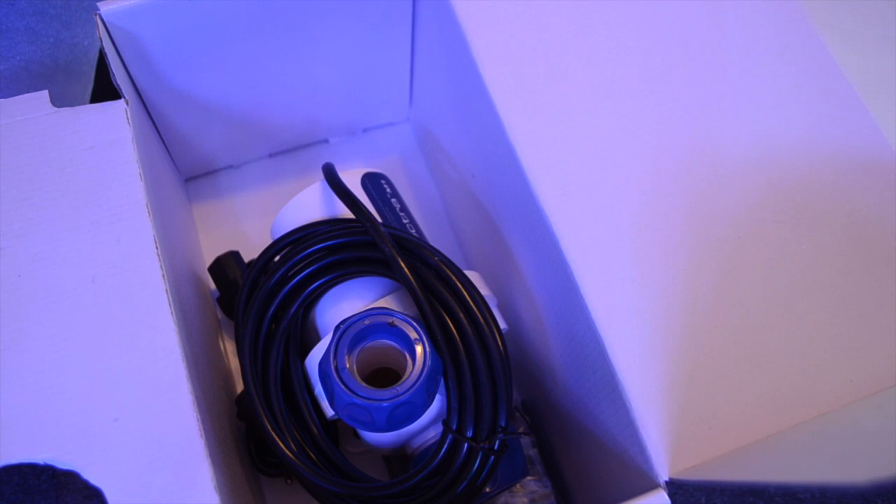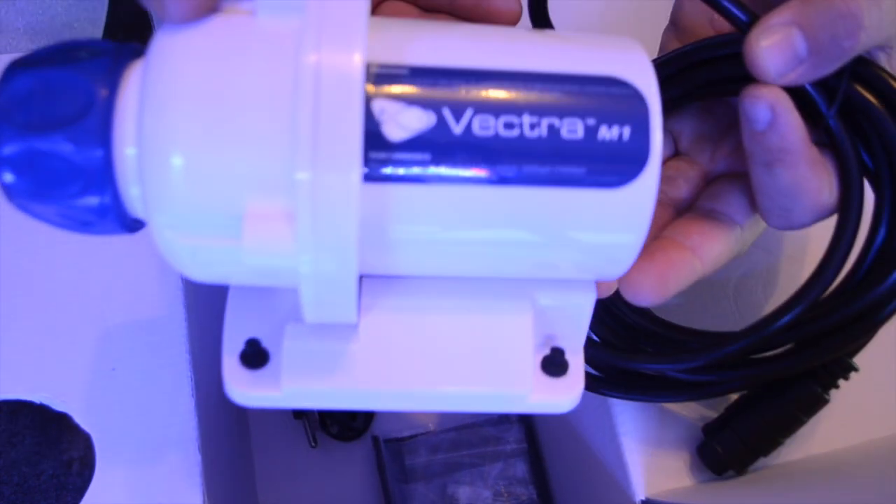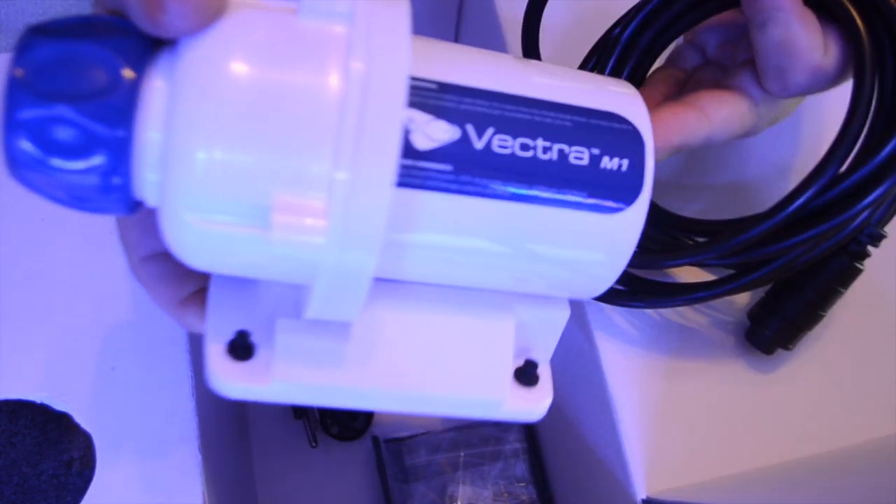With ReefLink and EcoSmartLive, you can link up all your Ecotech devices together and have them on the same page, which is probably a direction my tank will be heading. If I don't get the Apex, I definitely think I'm going to be going full bore Ecotech Marine on my 260-gallon build.